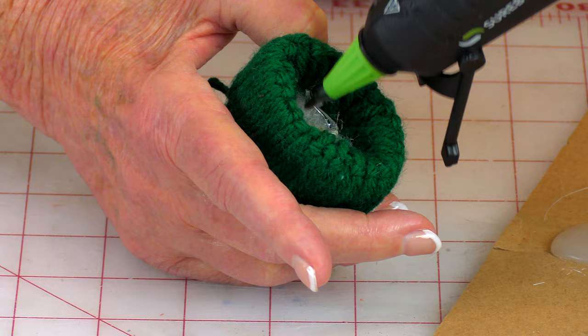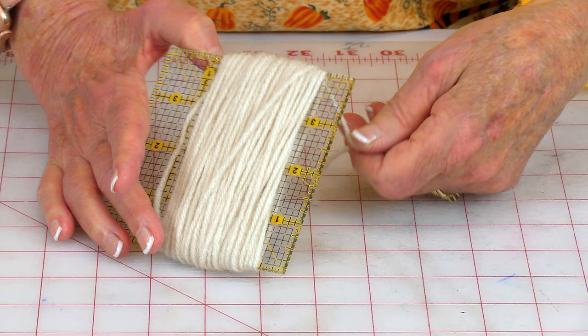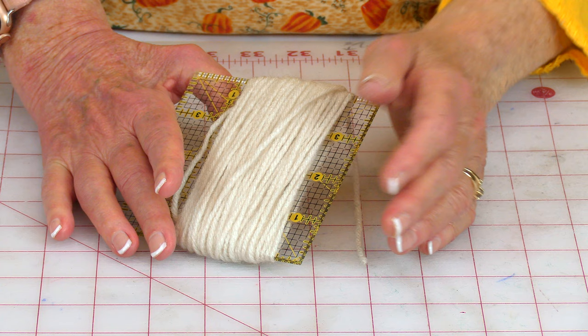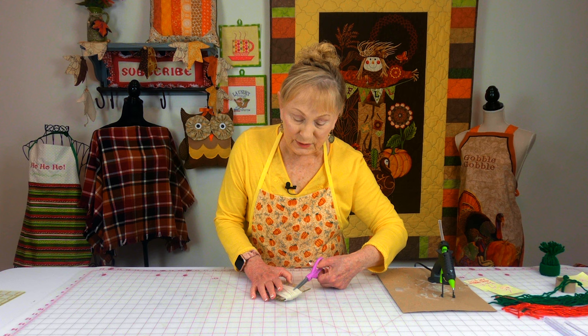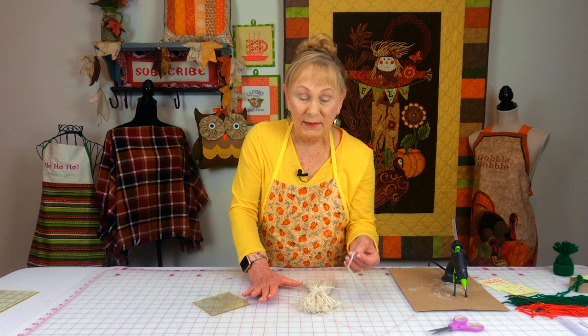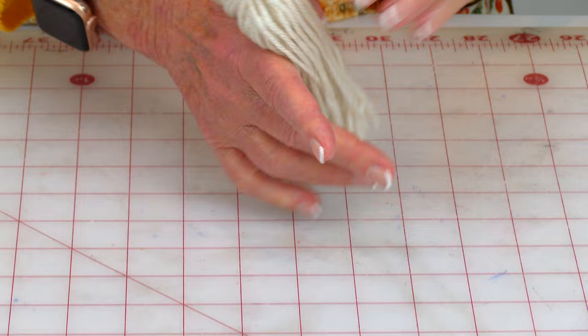I'm just going to put a little dab of hot glue on the inside. Now take some light-colored yarn for the beard and cut them about 7 to 8 inches long. This is a 4-inch wide template and I wrapped it around again anywhere from 50 to 60 times. If you don't have anything like this, just cut some cardboard out that's about this size. When you're done, cut it all along there. Then take another piece of yarn the same color and tie it around the center.